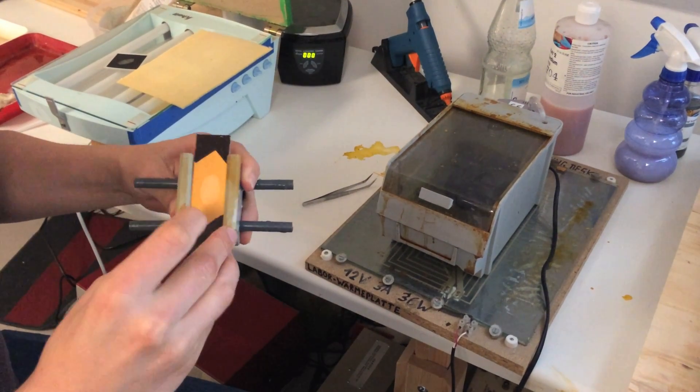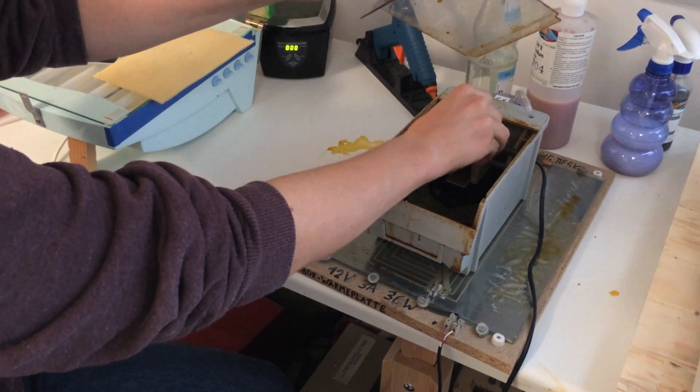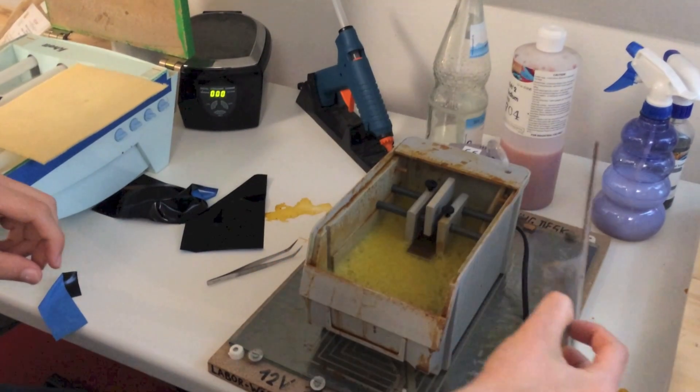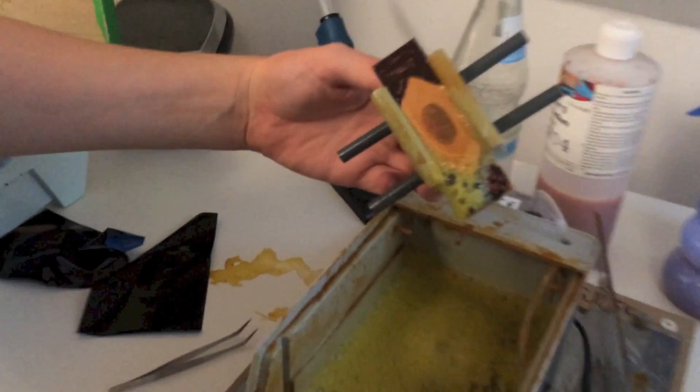To avoid etching too much copper, exposed areas of the PCB are marked in black before the PCB is put in the etching bath. After etching, the fingerprint ridges have been etched away, and the copper mold is complete.